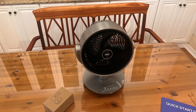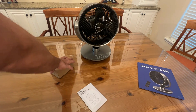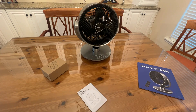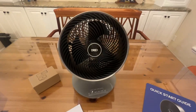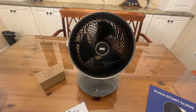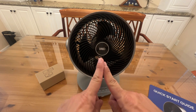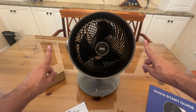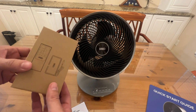Now it's time for our up-close portion of the video. We like to put this at the end because it's pretty much the unbox — this is for your die-hard fans who want to see everything up close and personal. Get out of your mind that this is a regular fan. It's super quiet, it's an air circulator — it's going to push air through the room and back around, giving you full circulation, from that great company Drio.